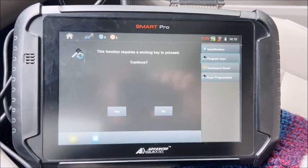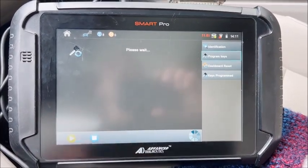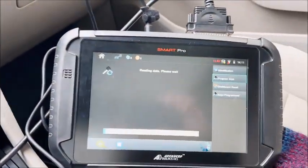It requires a working key — yes, we have it, it's already in there and it's already on. See our dash blacks out, gaining access right now.